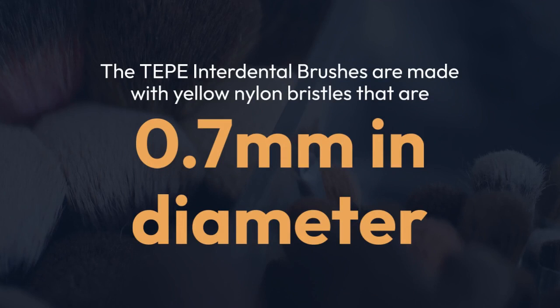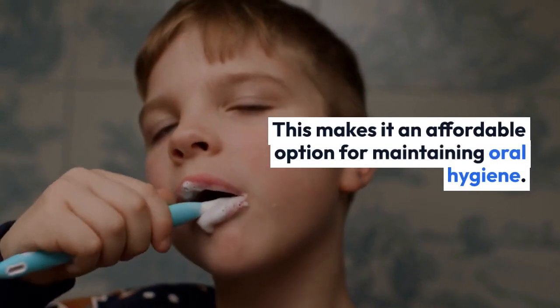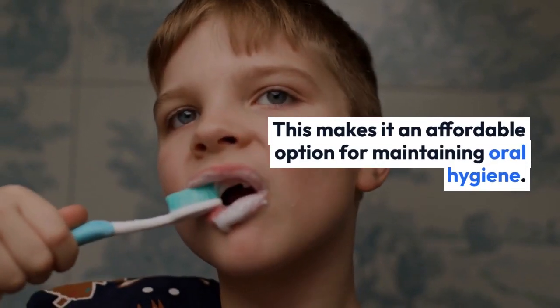The TEPA Interdental Brushes are made with yellow nylon bristles that are 0.7 mm in diameter. The brushes are also flexible, which allows them to easily reach and clean all areas of the interdental spaces. This makes them an affordable option for maintaining oral hygiene.